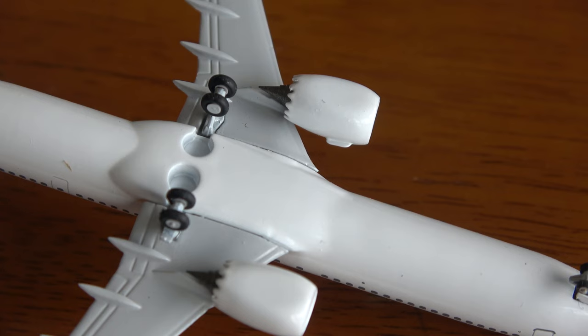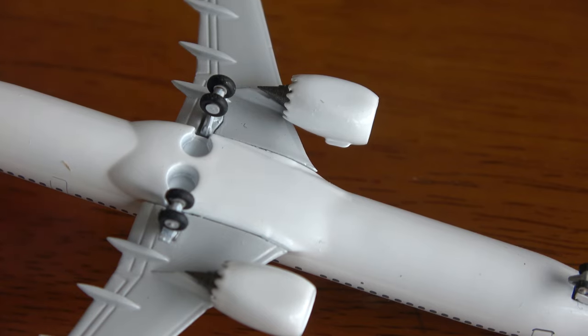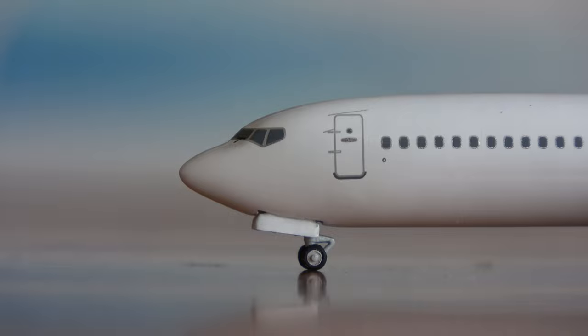I should mention that these models will have no stand hole. I do realize that a lot of people like stand holds, including myself, but NG Models is justifying this by the fact that most people with their 737s will just put them on a tarmac display of some kind. I can understand that, but I would have liked to have seen a stand hole of some kind.